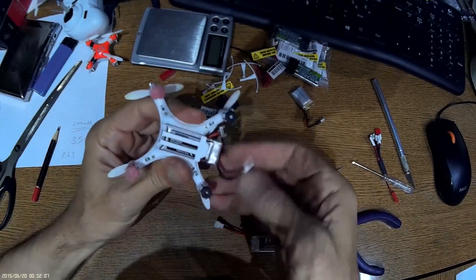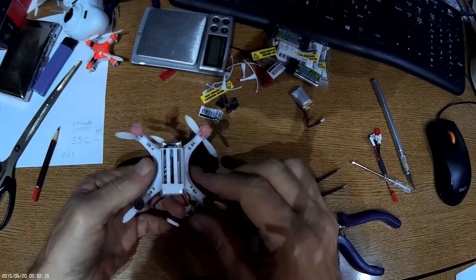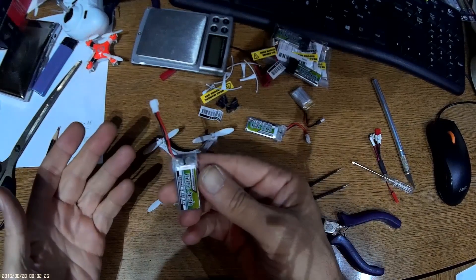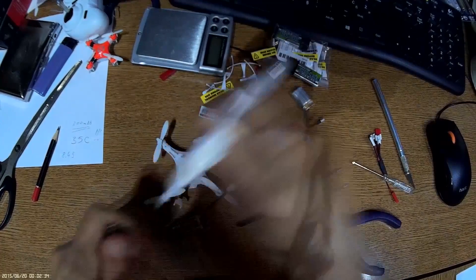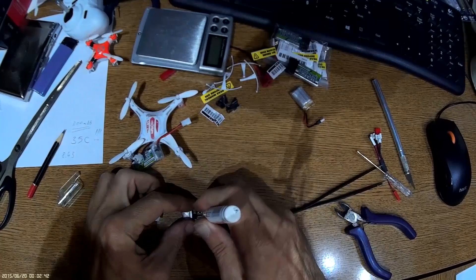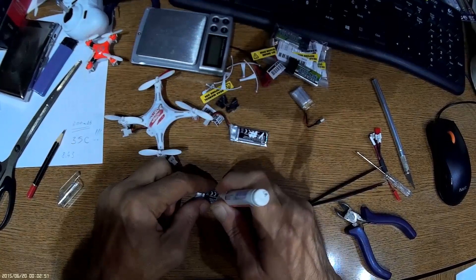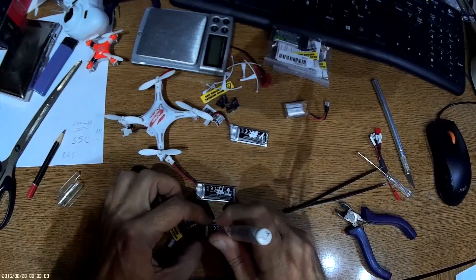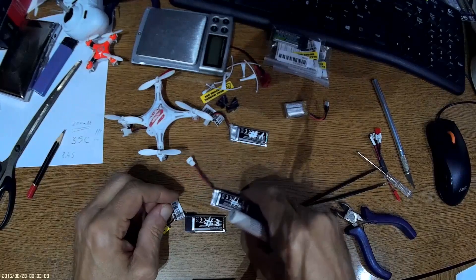I bought five batteries. Once done, mark each battery with a correction marker — number one, number two, number three, and so on. This helps you track which battery is already charged and which is fresh, since all batteries look identical.